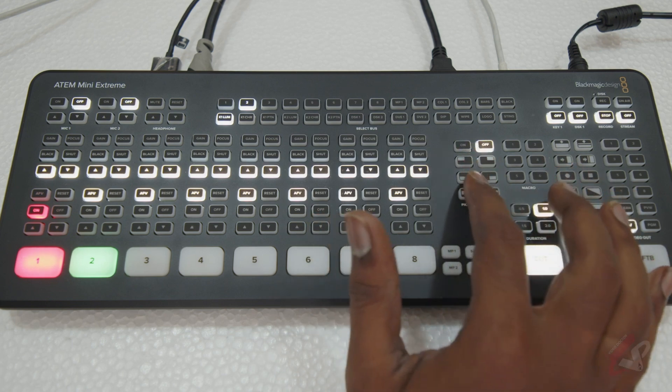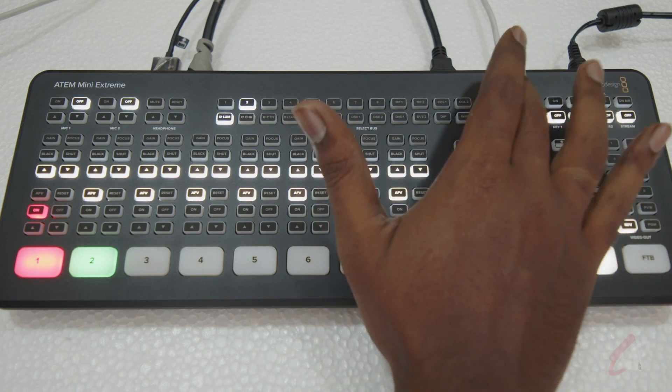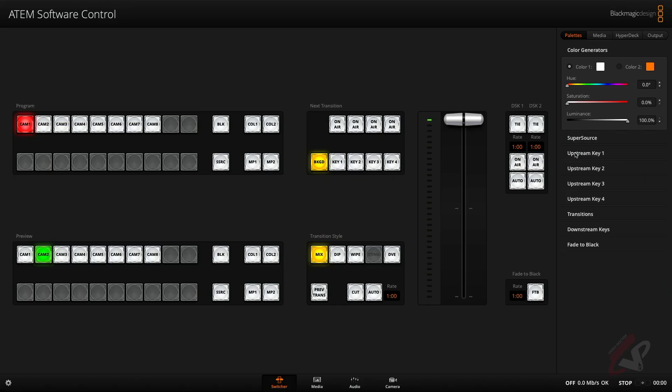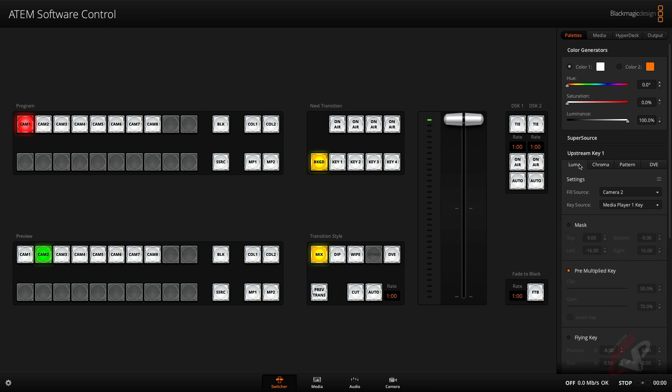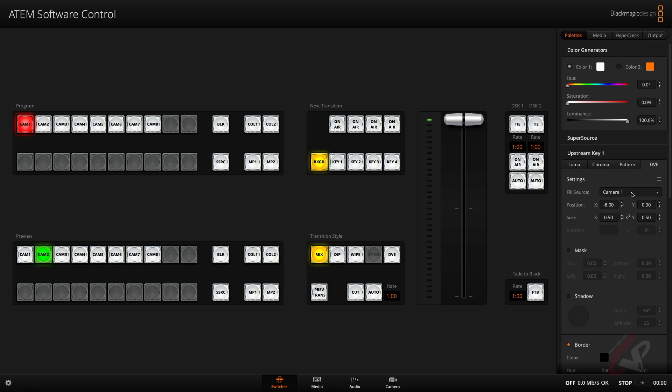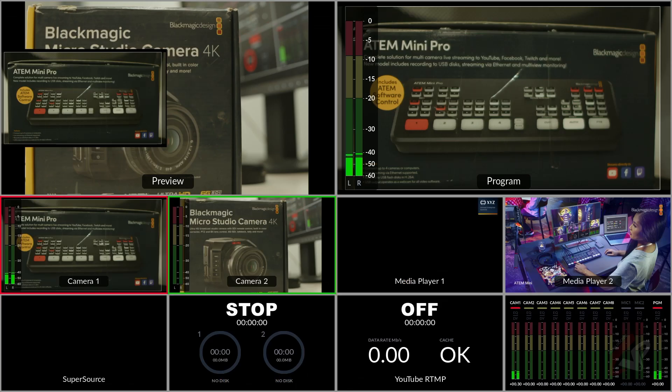To avoid that, we have connected via USB-C to set up things first. Then we go to the DVE on the app. Here you can see Upstream Key One — you have Luma, Chroma, Pattern, and DVE. I'm going to select DVE, and in this DVE I'm going to select which camera to put in my picture-in-picture. I'll select camera number one, and then select Key One.